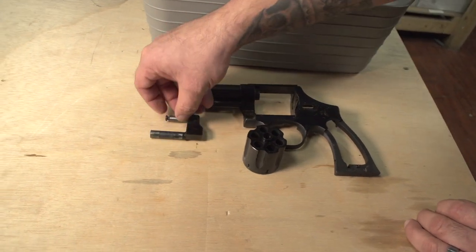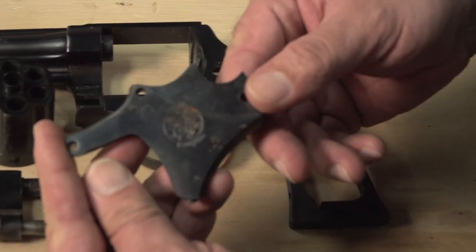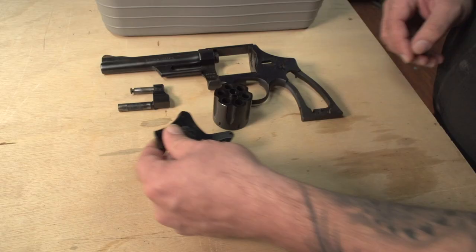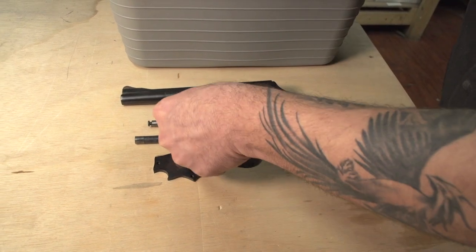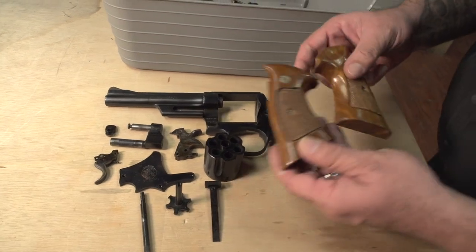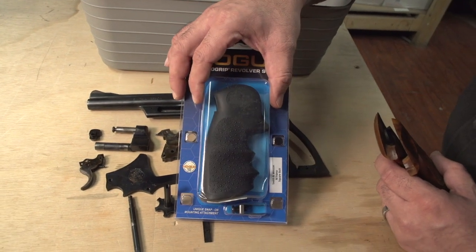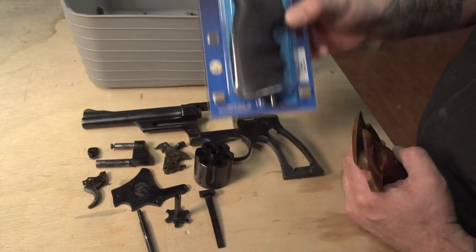Some of these other pieces aren't so rusted, but they are full of carbon and grime. The side plate has seen better days — it does have some surface corrosion, but we're going to take care of that when we sandblast and re-coat it. The customer requested that we paint the hammer and trigger and swap out the grips with some newer rubberized Hogue grips so that he can get a better purchase on the gun. Now that we have it disassembled, let's take it over to the ultrasonic cleaner.